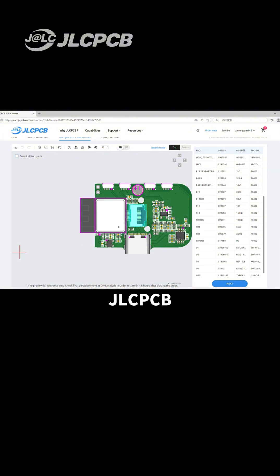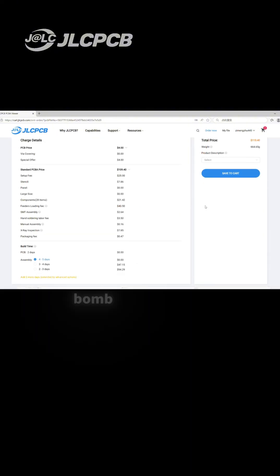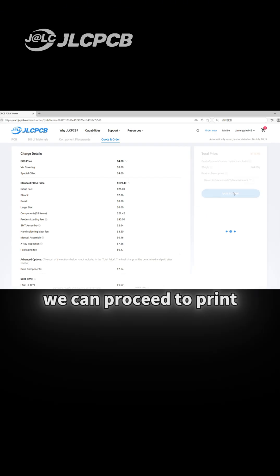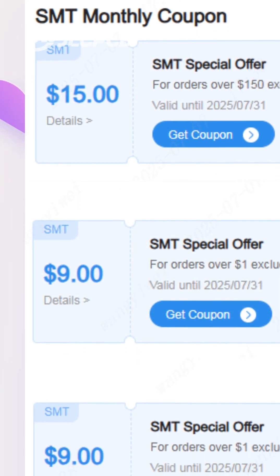After placing an order on JLCPCB, we should upload the BOM and CPL files. Once they are checked and confirmed correct, we can proceed to print. Don't forget to claim the coupons.